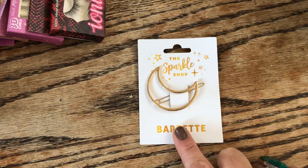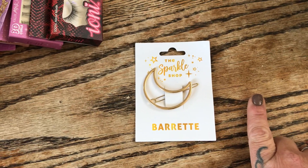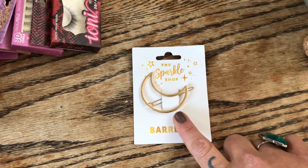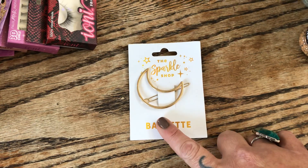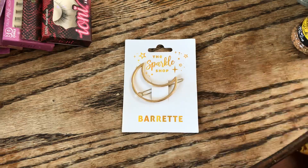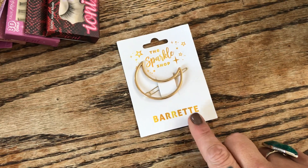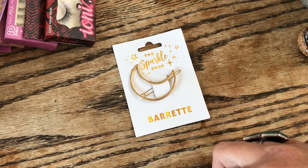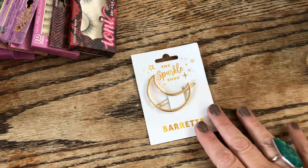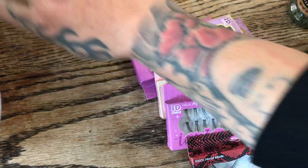I picked up this hair clip because it's in the shape of a moon — it's so beautiful. They had another one with a shooting star but I think it fell out in the bag and it's in the car. For $1.25 at the Dollar Tree you get one of these. I did also order a two-pack of silver moons from Shein for a dollar because I wanted a pair.